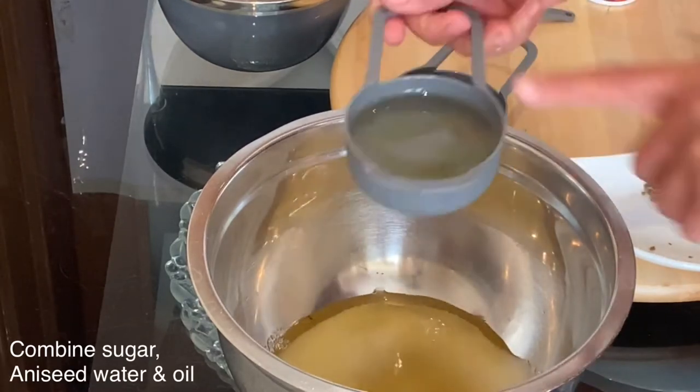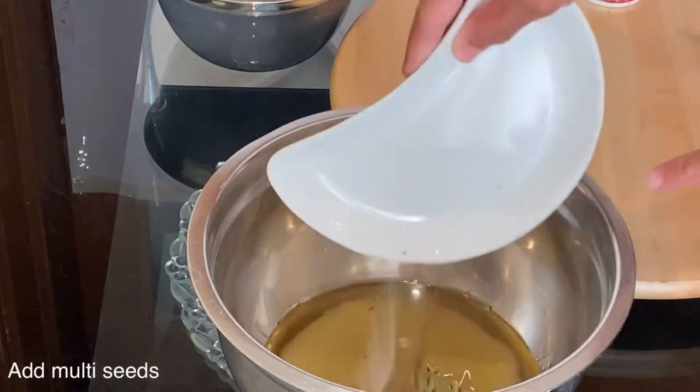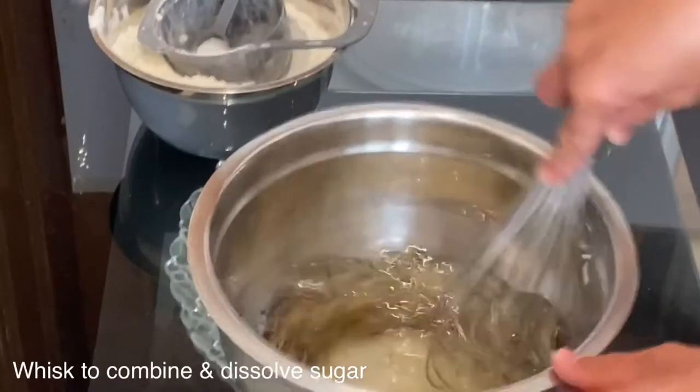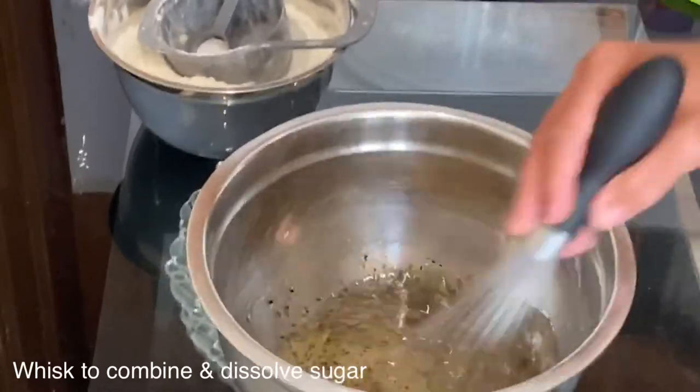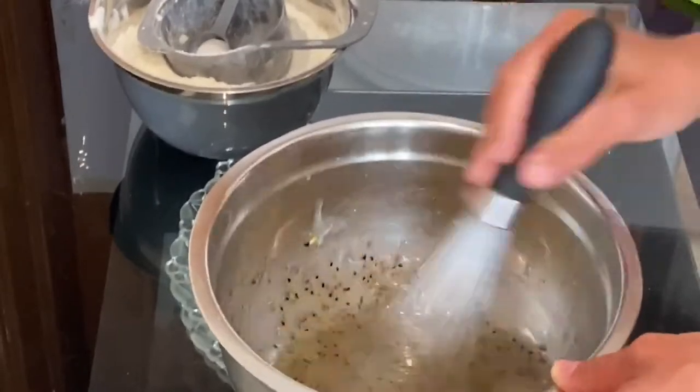Simply, I will add all the ingredients together in one bowl. Here I have added half a cup of sugar with half a cup of aniseed water and half a cup of sunflower oil, then I will add all my spices with the half teaspoon of salt. I'll use the hand whisk to combine everything and dissolve all the sugar as well.